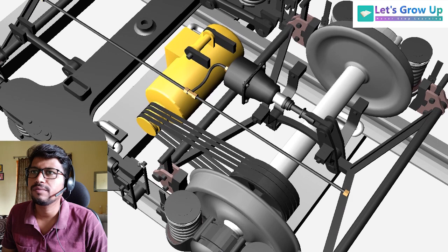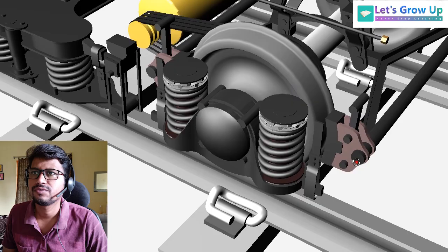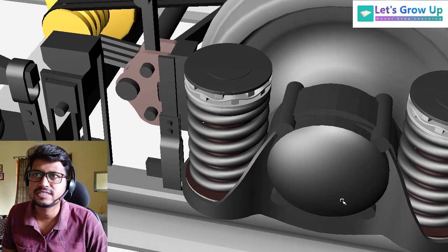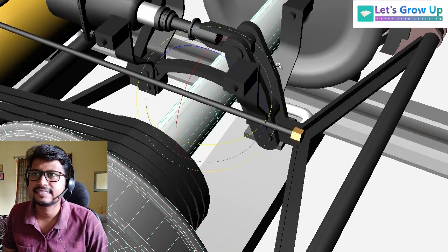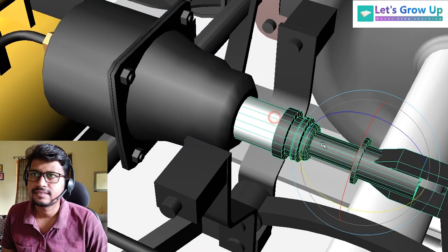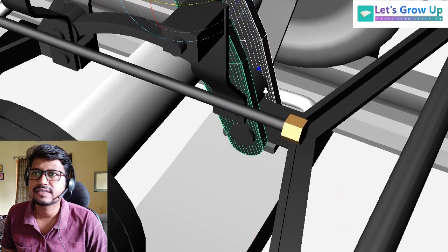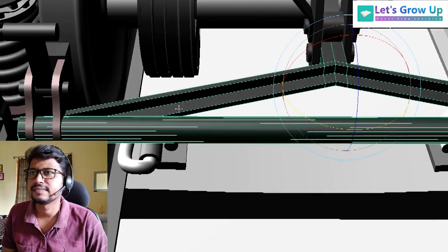I remove this bogey frame and now it is a clear view. You can see the total view. Here is the primary suspension system. This is the wheel, axle, wheel, and brake cylinder. The outer part has a piston rod. The lever is connected with this brake assembly.